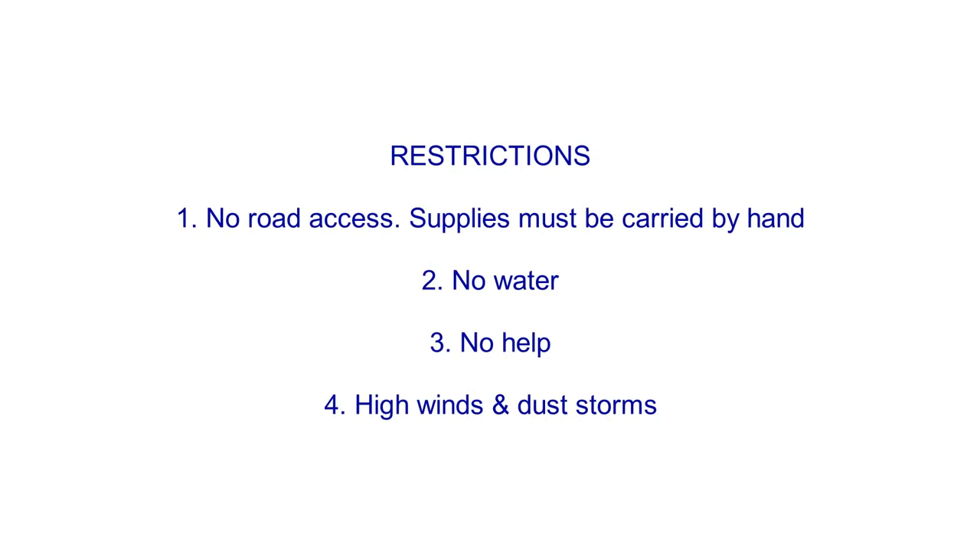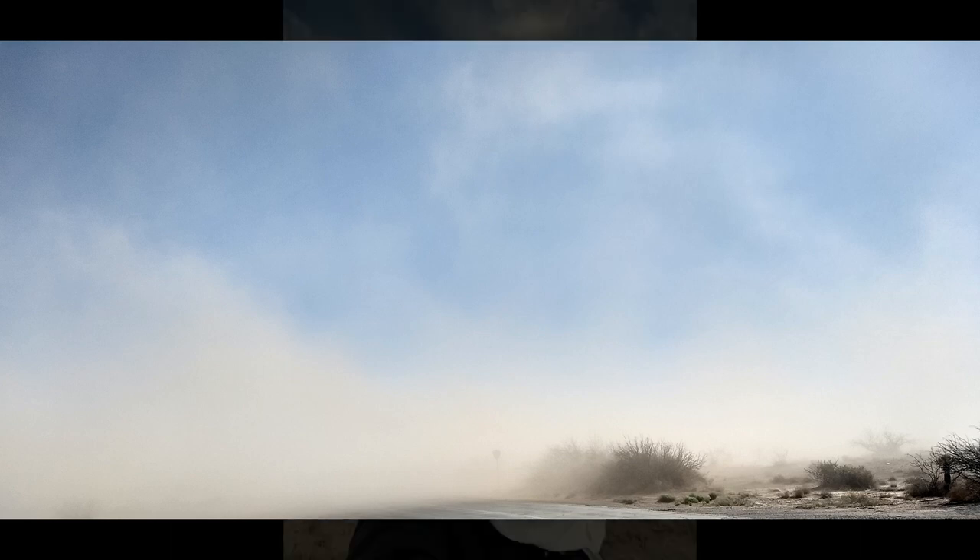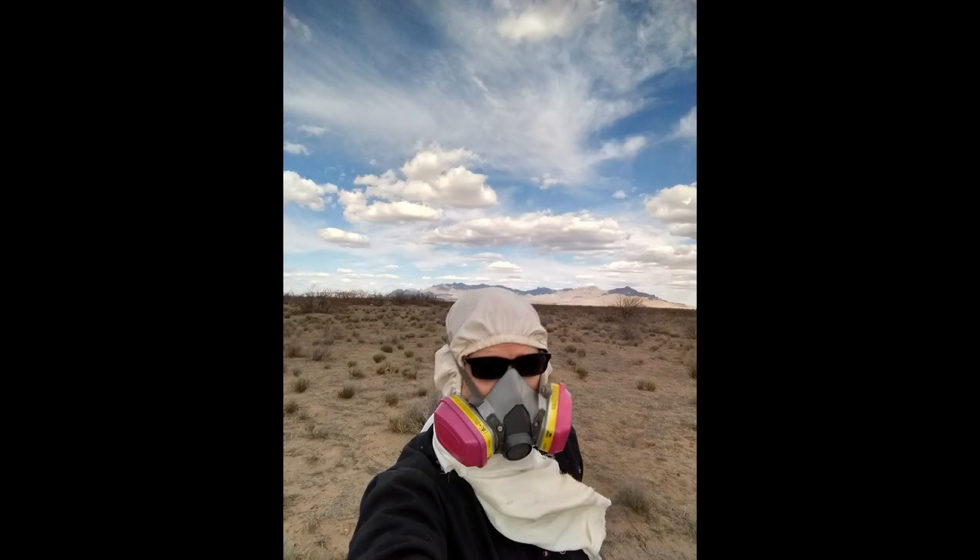Another big challenge is the wind. I am beginning this project during the windy season. During my first few days at the site, winds occasionally blew up to 45 miles per hour, creating dust storms where I could not see more than a few meters ahead, even though there was not a cloud in the sky. Inhaling flying sand and silica can be very bad for the lungs, so I am going to wear a respirator while working, along with a cover to protect my head from the intense sun exposure.